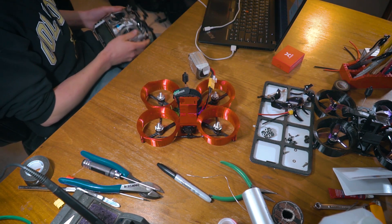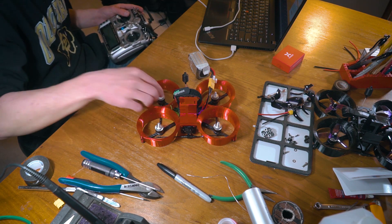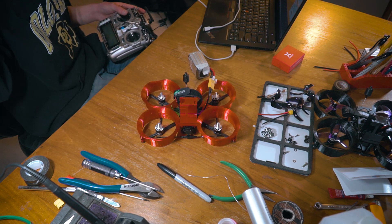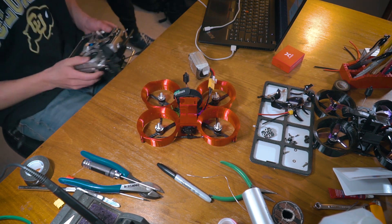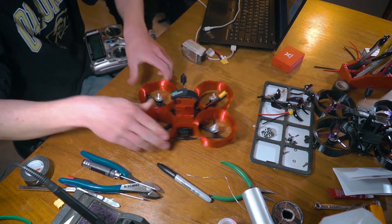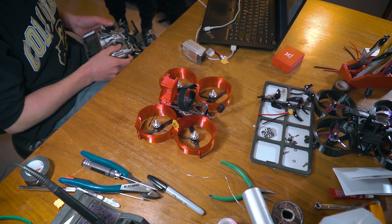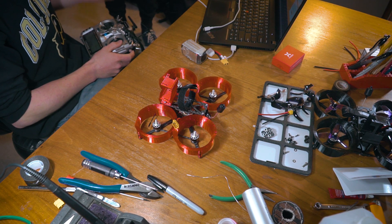We will connect the battery once more and try arming it. The motors are spinning in the right direction and everything seems to be working. At this point the build is pretty much finished up — we can take the lens cap off, mount a battery, and put the props on.